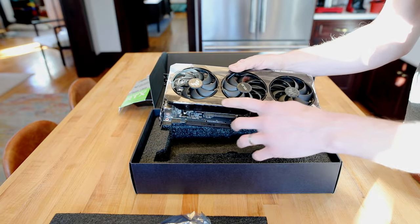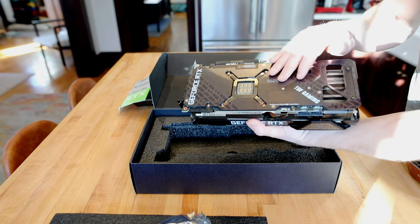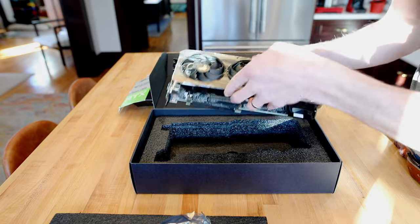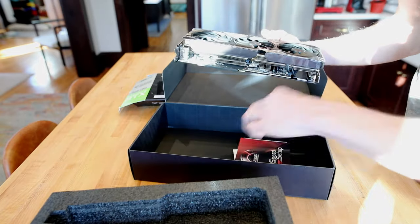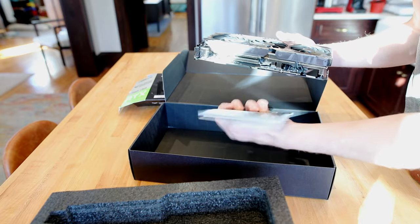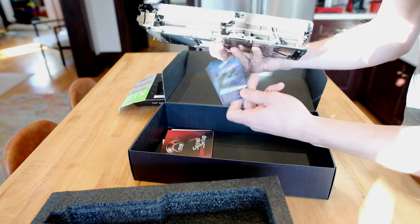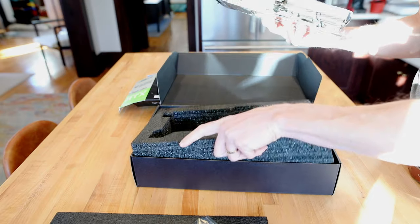We've got the plastic peel coat on the shroud, plastic peel coat on the back plate as well, and of course a PCIe cover. And what else do we have in the box? Just throwaway drivers, and we have a trading card — check that out. Maybe my nephew would like that, I'll give it to him.